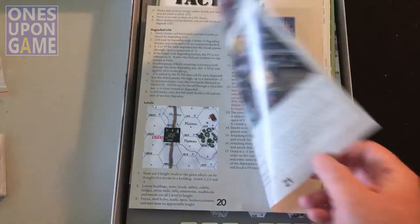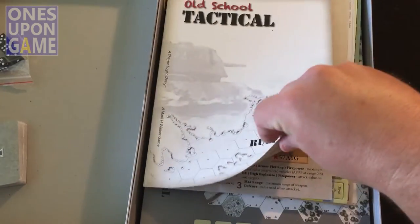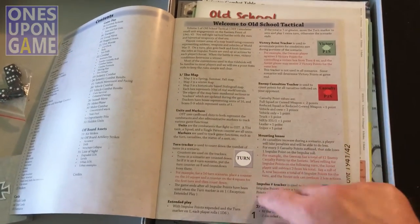Rulebook — as always, I want to know how many pages. Wow, only 22 pages. Actually, I can't be right — it's going to be 24. I must have started numbering on the first page. Yeah, it's 24 physical pages, but they started numbering right here.